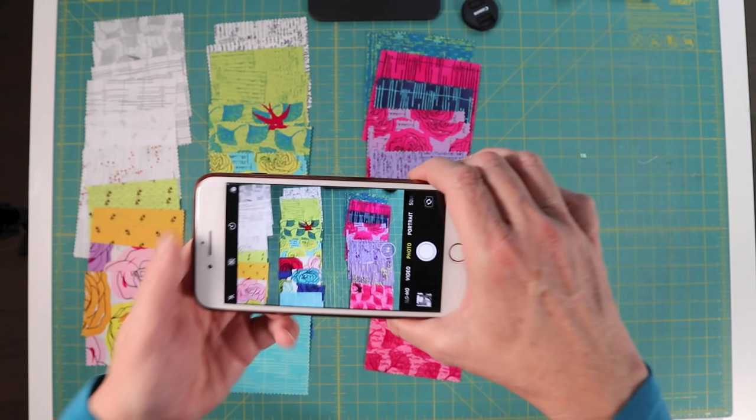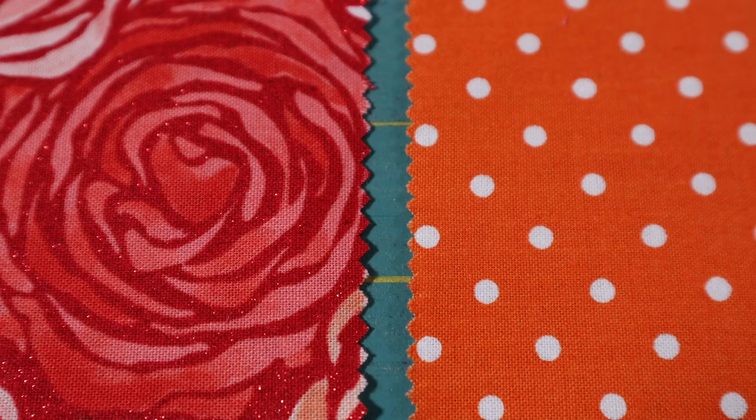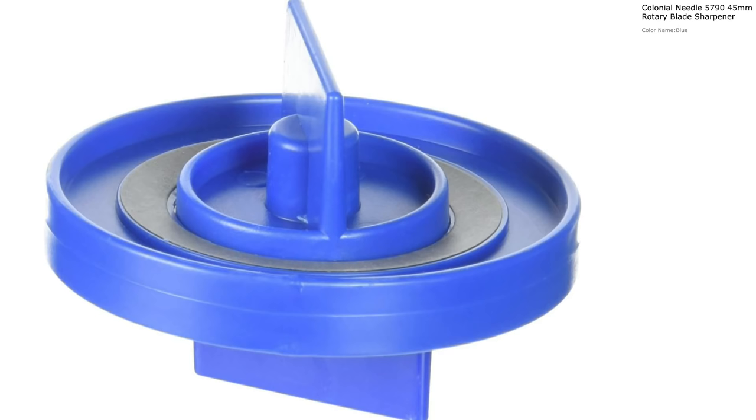Many of you have quilting questions sent to me in emails, messages, and comments. So many of them just cannot be answered in a paragraph. So now it's time for another episode of The Quilt Coach. Some of the questions I'll be answering today are: what's an easy way to lay out a charm pack, where do I measure from on a pinked edge, are rotary blade sharpeners worth the money, and several more. So stick with me and I'll show you how to do it.